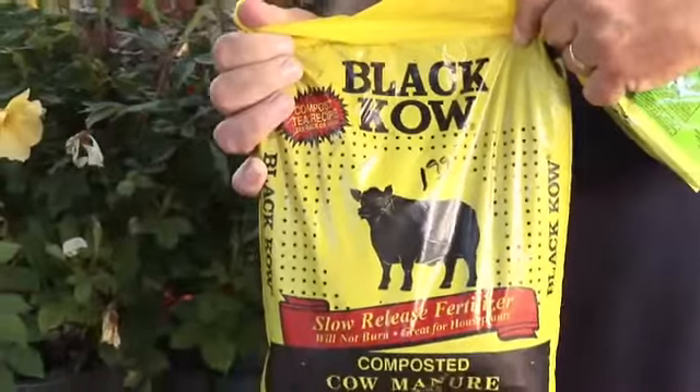Hi, I'm Stan DeFreitas, Mr. Green Thumb for AskMrGreenThumb.com. Taking care of rose bushes.